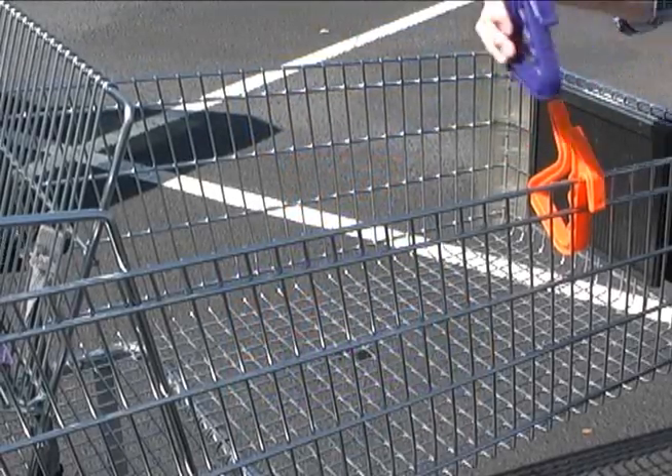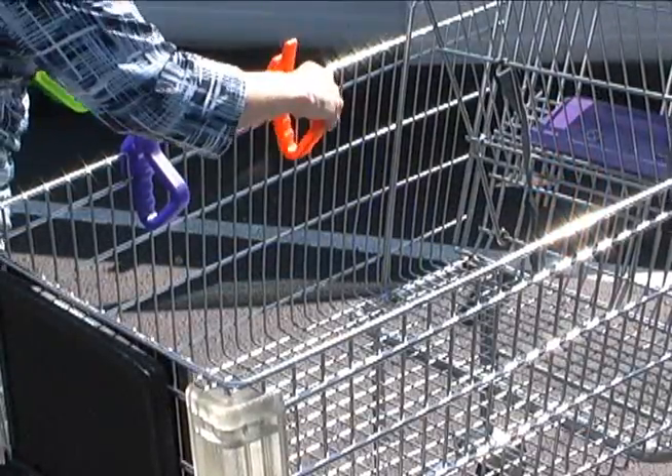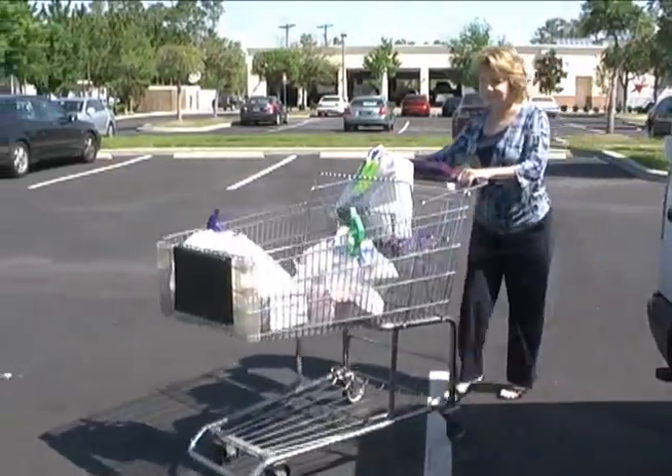Take Bag Bunny with your grocery shopping. Hang it on the side of your cart, and when bags are loaded, they can immediately be hung onto the Bag Bunny with ease.